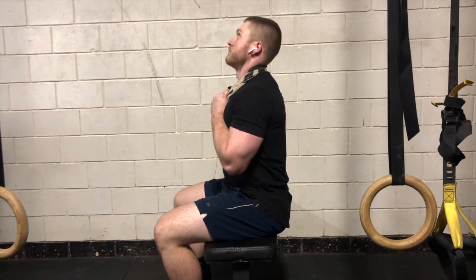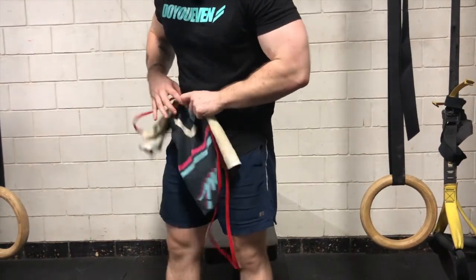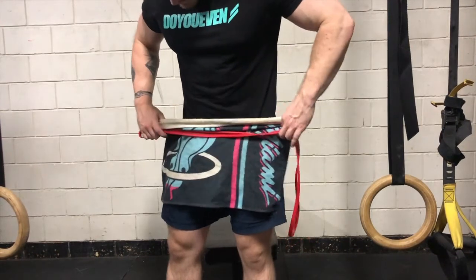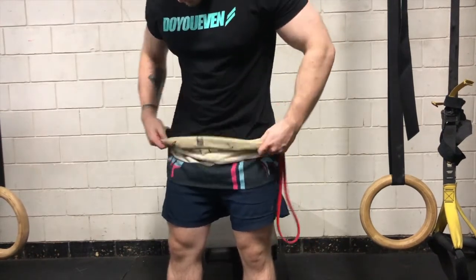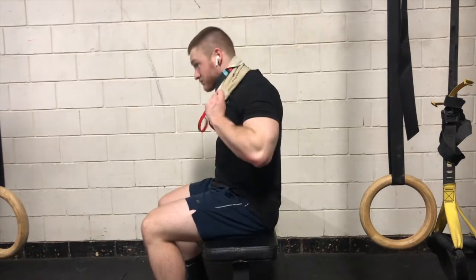If you've got one, you're also welcome to use a resistance band to increase this mobility stretch. I like to wrap the resistance band up with the towel so it doesn't cut into your neck while you're doing it. This definitely does increase the tension on the stretch, so make sure that it is still pain free while you're doing it.